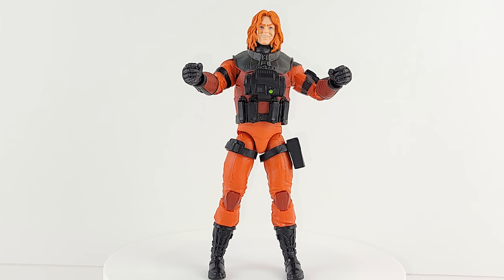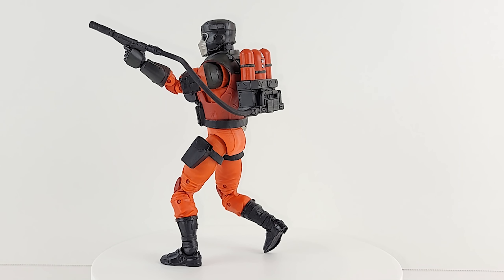We interrupt your regularly scheduled program for this brief customization idea intermission — and pardon the pun, but he looks like pure fire.